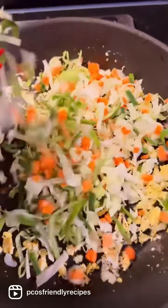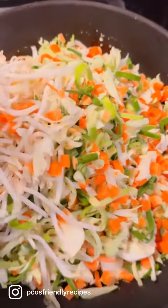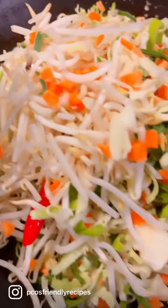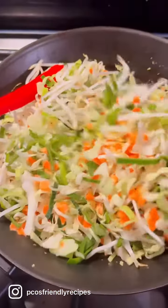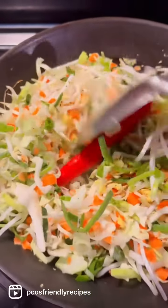Now let's add lots and lots of vegetables. Here I'm using store-bought readily shredded veggies. Ideally you want carrots, beans, spring onions, sprouts, cabbage, and the list can be endless. Just feel free to add anything you like to make it even yummier.